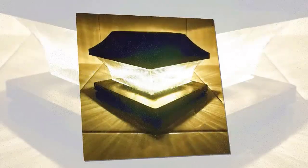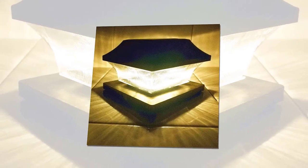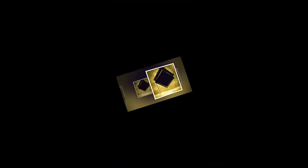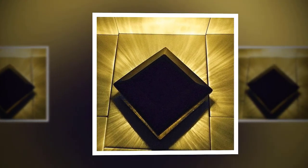Energy saving: the outdoor solar post lamp is powered by a solar-charged AA battery that is user replaceable. They will stay lit for illuminating your walkway or patio at night, helping save on your electricity bills.